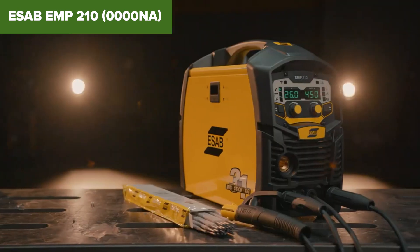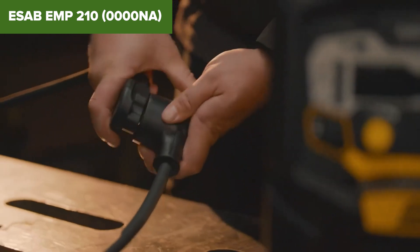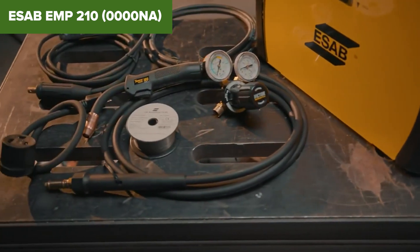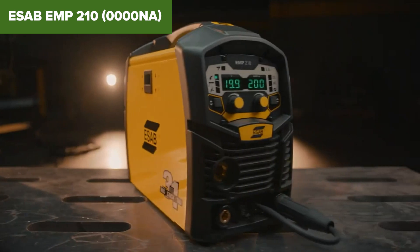Overall, this model is a robust and flexible welder that delivers excellent performance across multiple welding processes. It is well-suited for both novice and experienced welders looking for a reliable and portable welding solution. For more information or to purchase, check out the Amazon link in the description below.